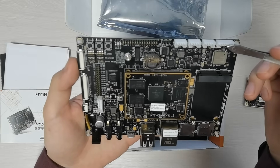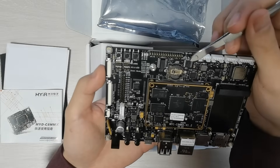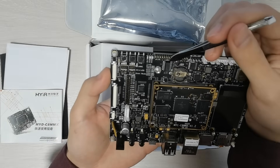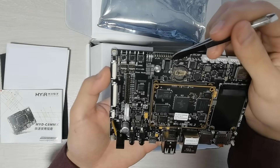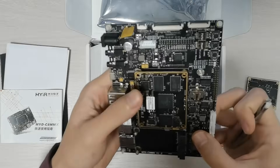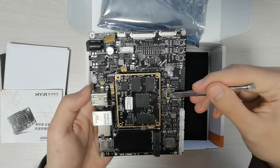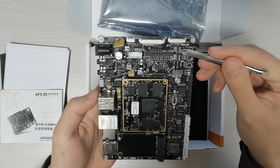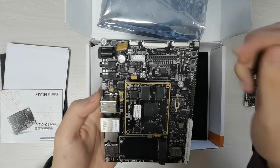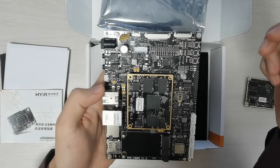eSPI, 2 UART, debug, 1 2mm pitch 30-pin expansion header, buttons: one for reset, one for on and off, and one for user, RTC battery holder, boot switch, MIPI CSI camera input, 4-lane, 24-pin FPC connector.